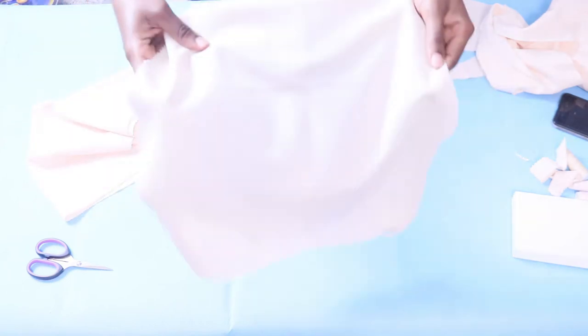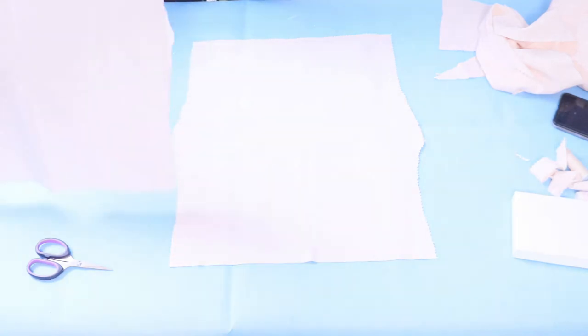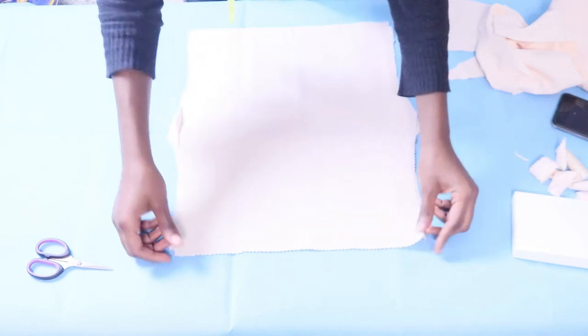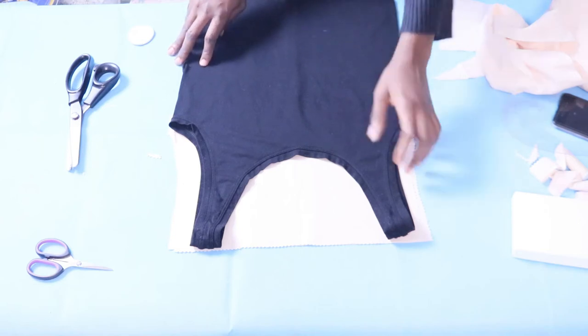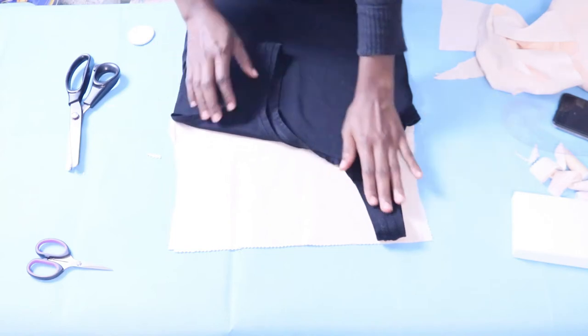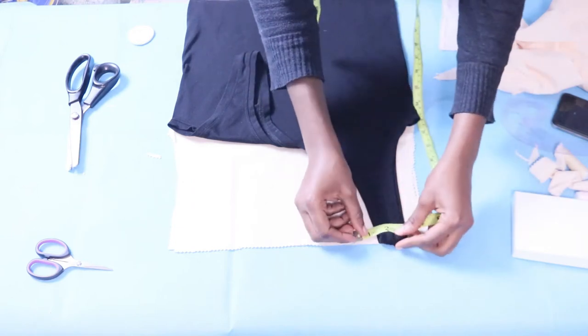I'm spreading this open and laying it on the table the way the finished top will look. The wrong side faces wrong side and the right side faces me, with the back's right side facing the table — that's how it'll look by the time I'm done sewing. Now I'm placing my tank top right on top of it and pulling one shoulder down to trace out the neckline how I want it to look.